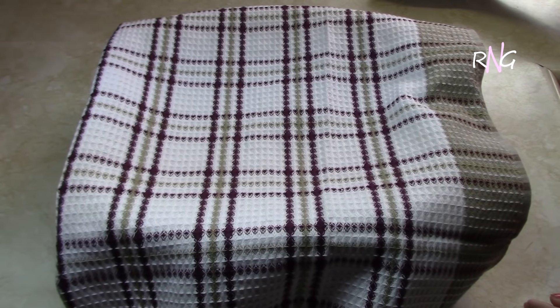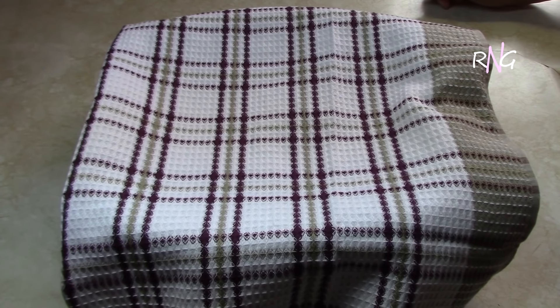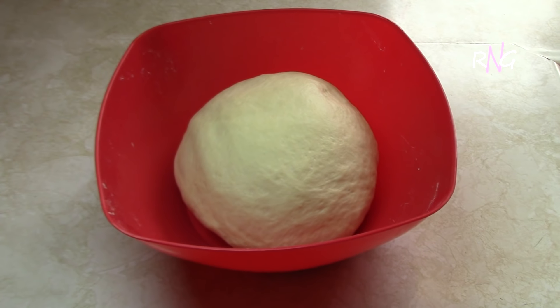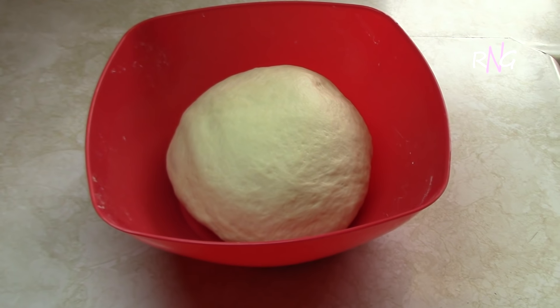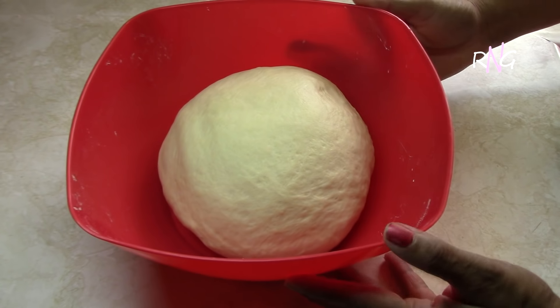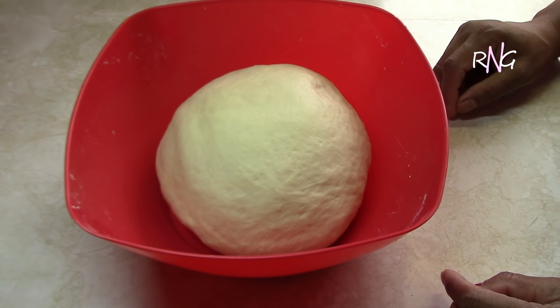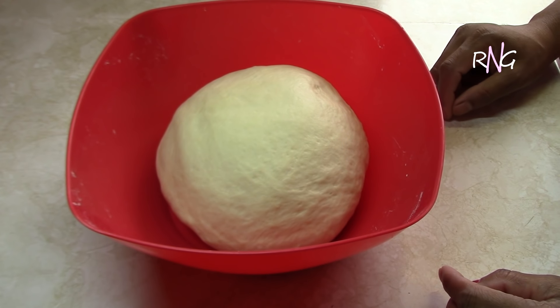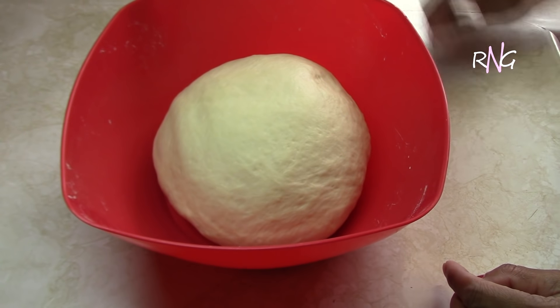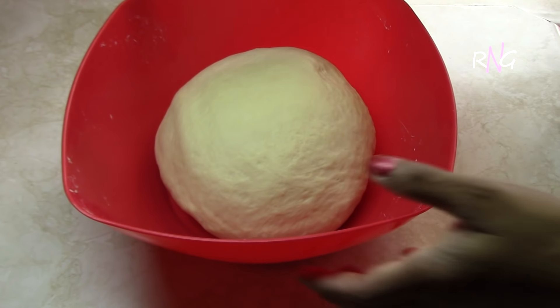Okay, so this is after the second half an hour of allowing the dough to rise again. The reason why you're allowing your dough to rise twice is because it makes for a more solid bread — it removes the hollow pockets in the bread so you have a more solid bread.